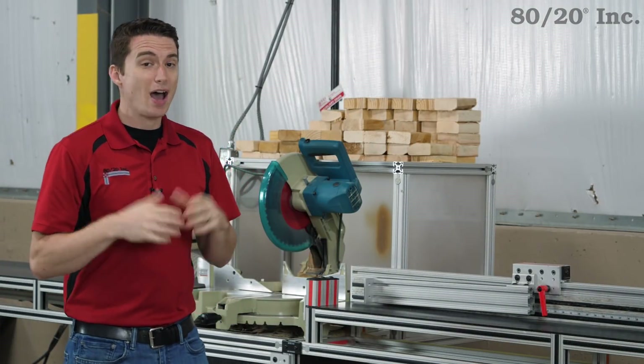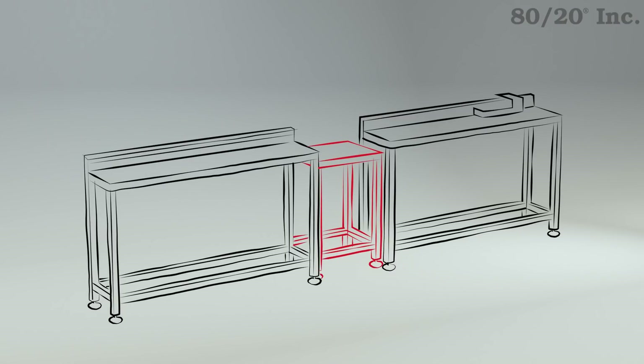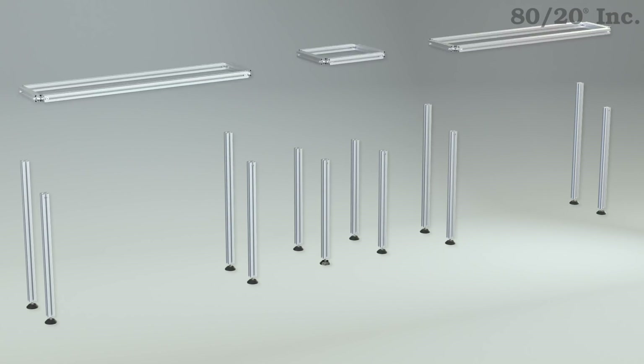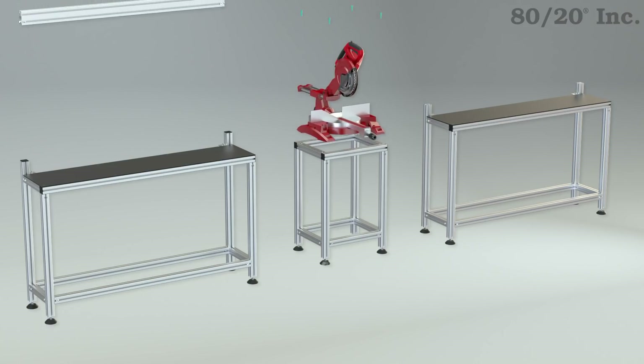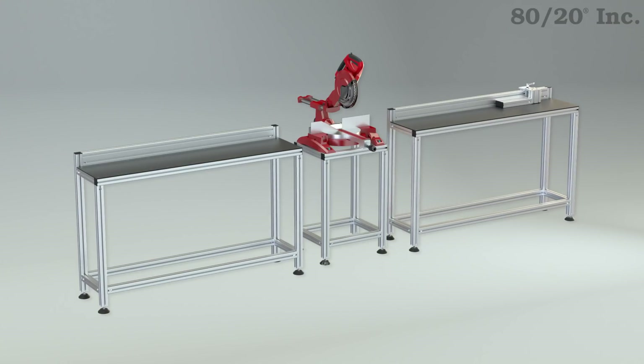So we have our design, but how does it all come together? For this project, we have two builds: our stand and our extensions. These are going to assemble in pretty much the same way. First, I'll start with my leveling feet and my uprights. I'll join them together with lower and upper cross supports. At this point, my saw stand is finished and I just need to add on some end caps and secure my saw to my stand. For my extensions, I just need to add on a back bar and my linear bearing stop assembly. From here, I can finish them off with end caps and then join my extensions to my stand.